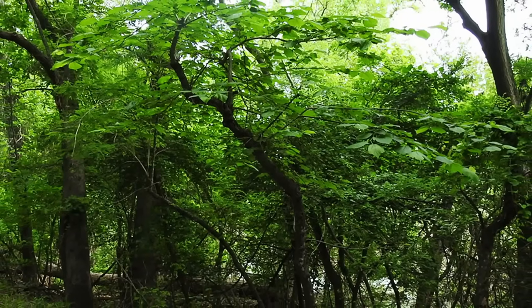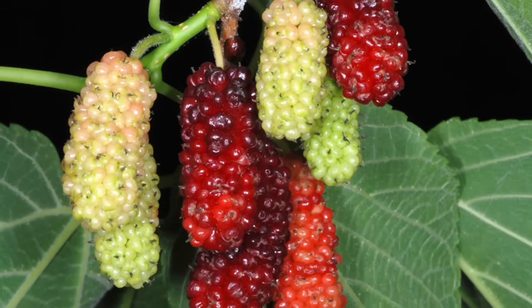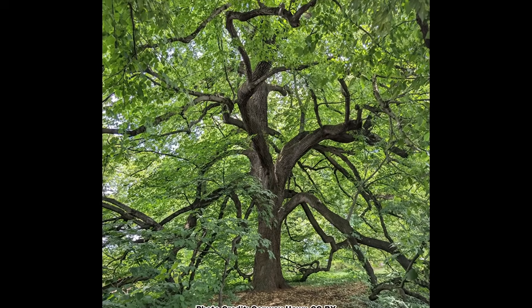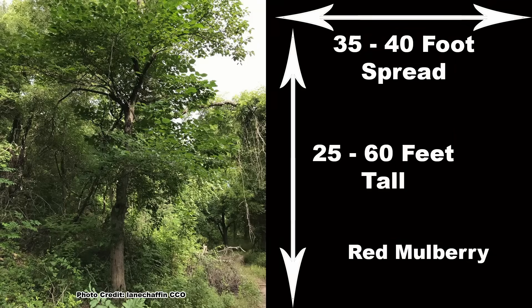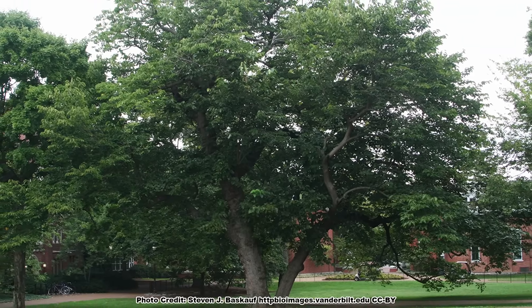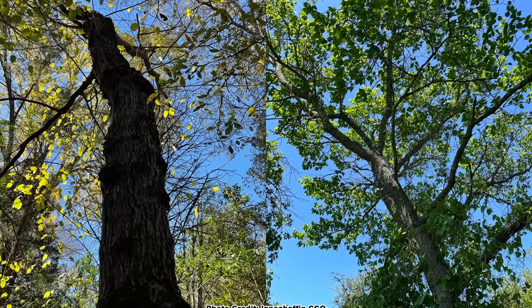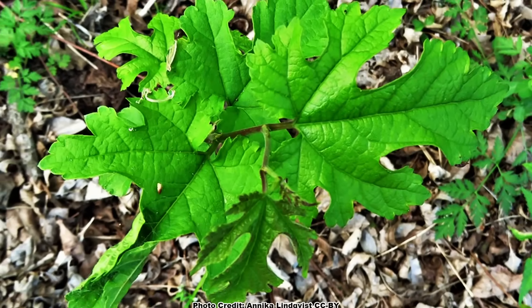This is a tree most often encountered growing in woodlands and forest edges in the wild, and it can handle deep shade to full sun with the best fruit production in full sun. The size and growth form of red mulberry is dependent on the amount of light it receives, and its mature size can vary from 25 to 60 feet in height with a 35 to 40 foot spread. Trees grown in an open setting will tend to have shorter, thicker trunks and a rounded, full canopy, while trees grown in the shade will tend to be taller, thinner, and have a more irregular and open canopy. It is also a relatively fast-growing tree.